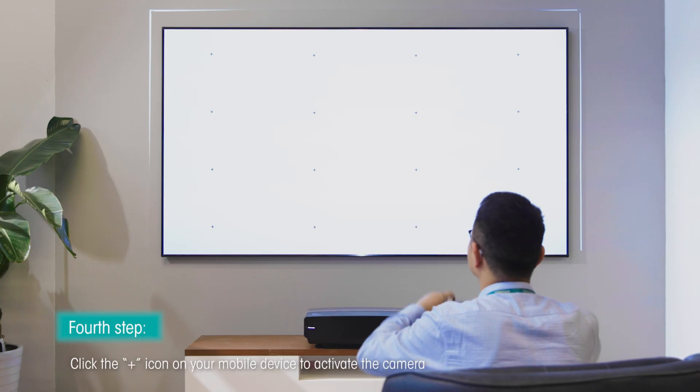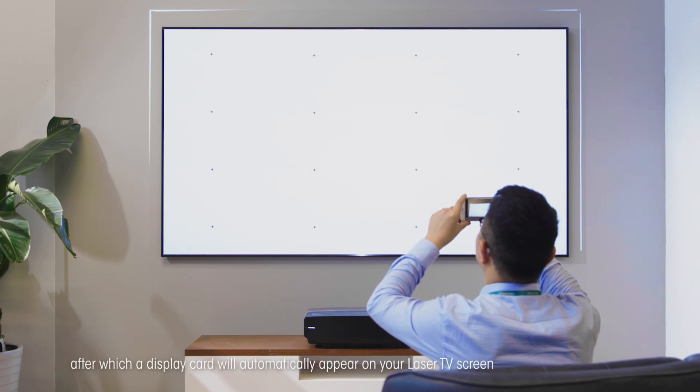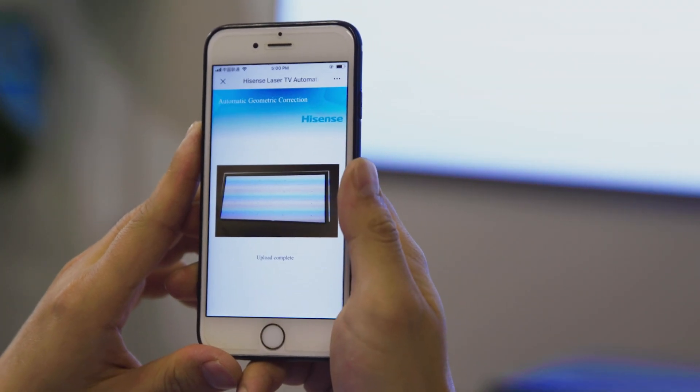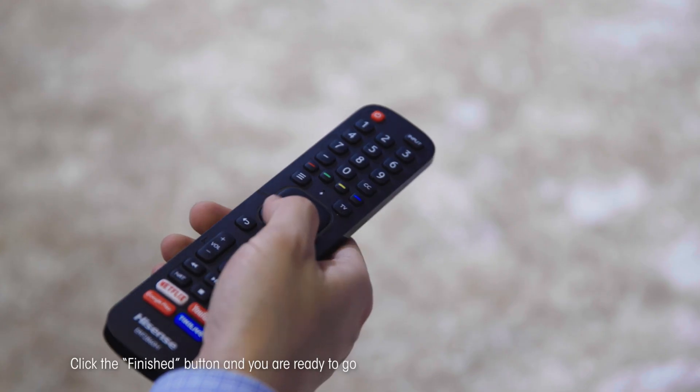Fourth step: click the plus icon on your mobile device to activate the camera, after which a display card will automatically appear on your laser TV screen. Use your mobile device to take a picture of the screen, upload the picture, click the Finished button, and you are ready to go.